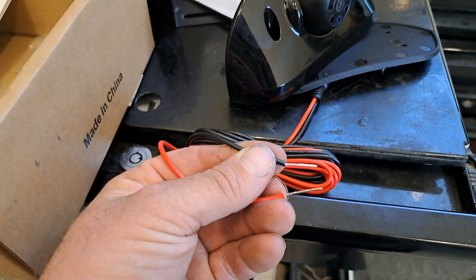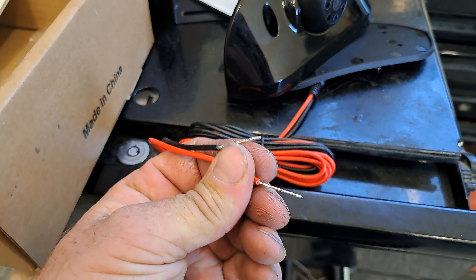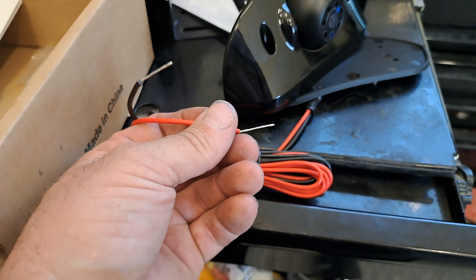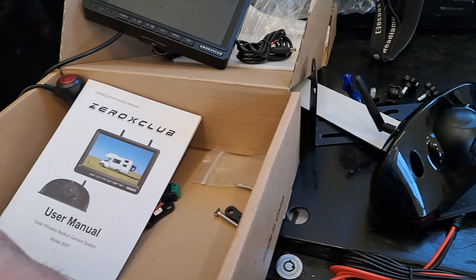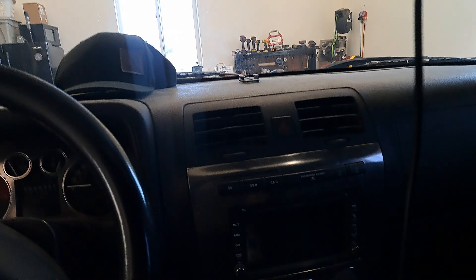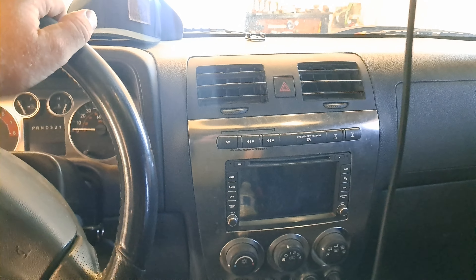If you wire it to the cargo lamp instead, you can turn this on at any time — not just when you're in reverse. Really you just need to connect it to power that's available when you want to see. If you only want it when backing up, go ahead and use the reverse circuit. I've got it in the truck now — since mine is temporary I just did the suction cup right on my sunroof.